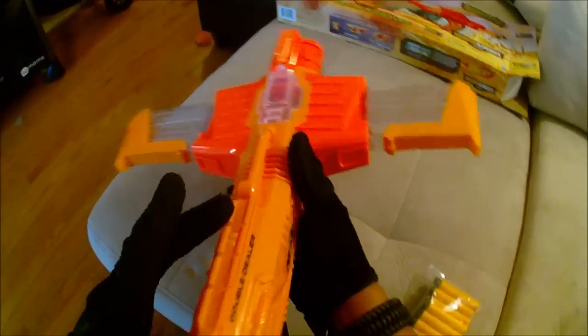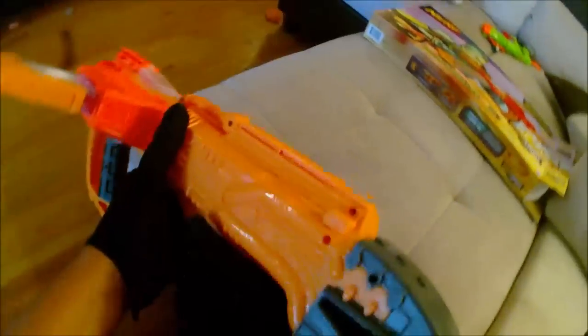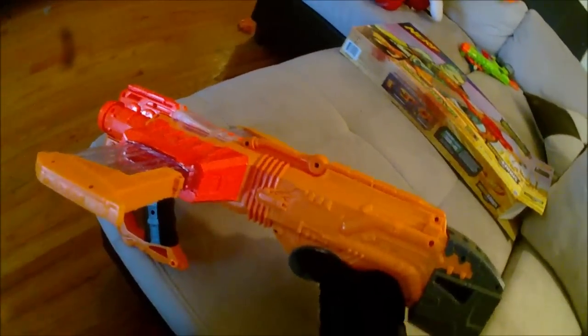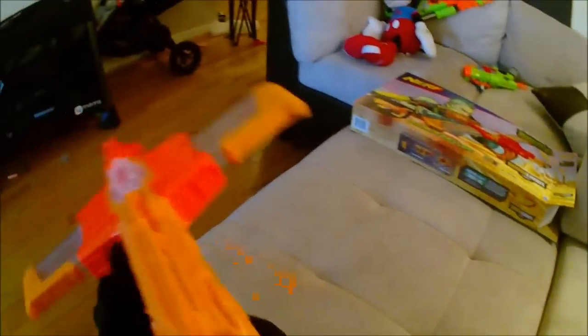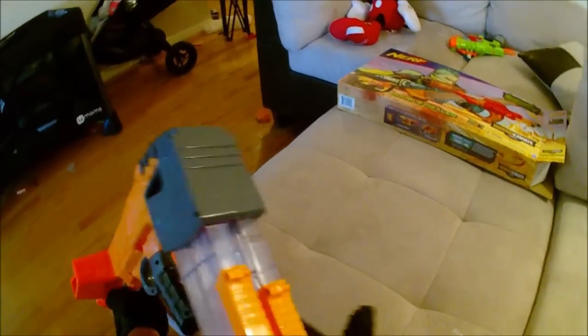Moving back from the mag wells you have another good-sized tactical rail on top, and down below is your main pistol grip handle. They couldn't even paint the Double Dealer words black on the other side, which is annoying. Moving back is this tiny mini stock — I don't really believe it's meant to be a stock because it's tiny, but what it does do is hold your magazines. You can hold extra magazines in the rear here — we'll call it a mag storage bay. It holds two mags in the back and holds them reasonably tight.